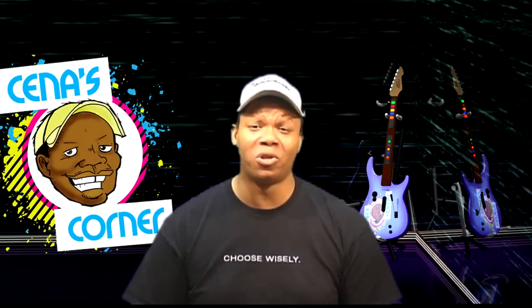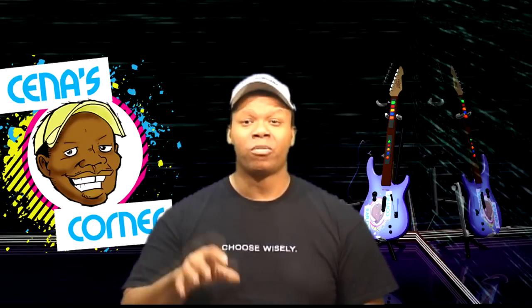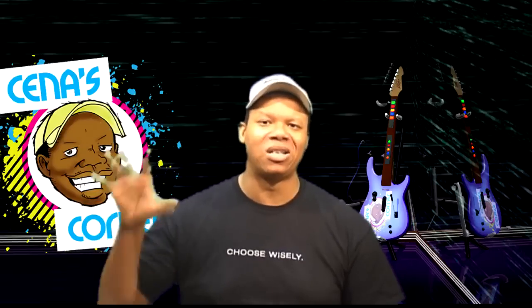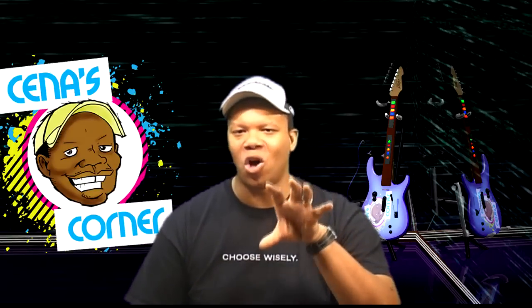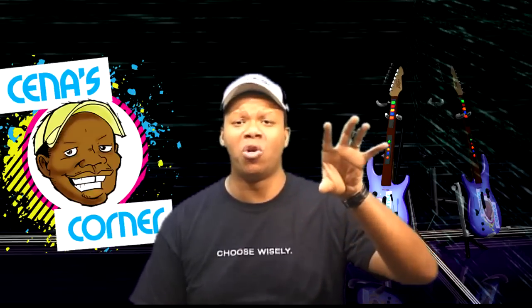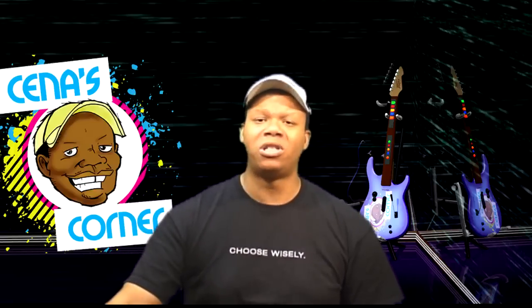I'm going to go on record in closing and state something I have never done before when it comes to anybody else. I wholeheartedly put myself behind this and I'm calling the Metalworks drum the official drums of Cena's Corner. To prove my point, if you go to my new website, cenascorner.com, you're going to see that the Metalworks drums is even featured in the banner. I have never seen a drum kit made by a third party as good as this one. I had some questions about version one, but I gave it a good review because the product was good. I have no question at all about version two. You can pick these up right now at rockmanparts.com, $129.99 — there's a link to that in this video.